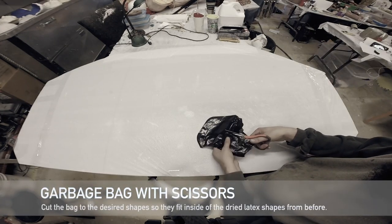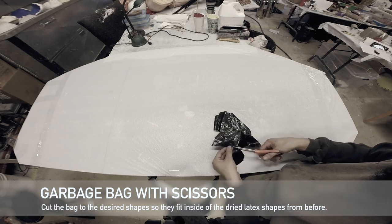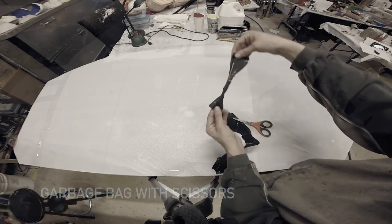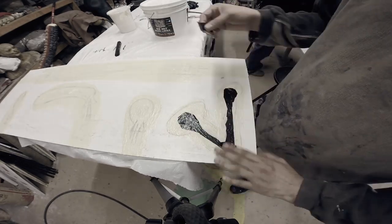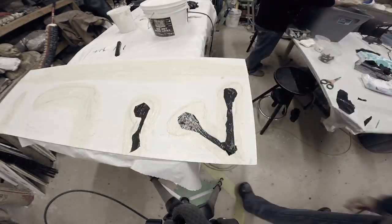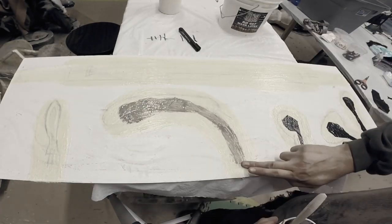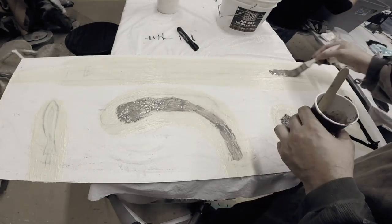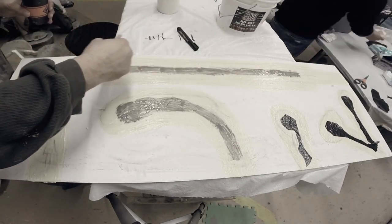I'm going to cut up the plastic bag to the shapes I've drawn on my board — you can still see it through the design of the latex. I want to make sure I have at least a half inch to one inch border of latex around my plastic and around my clay slurry that I'm currently brushing on. We need to make sure the clay slurry is completely dry before we start the next layers of latex.